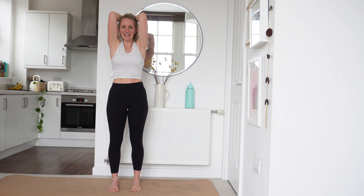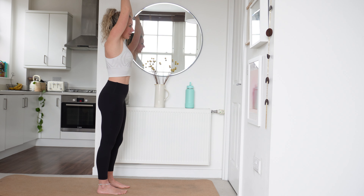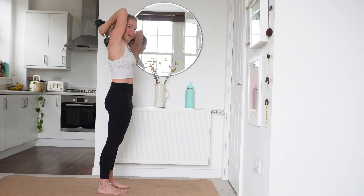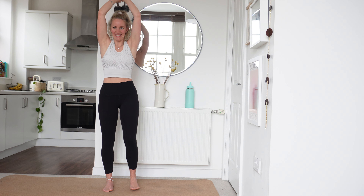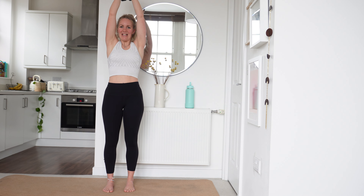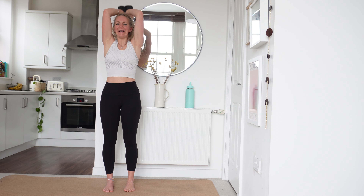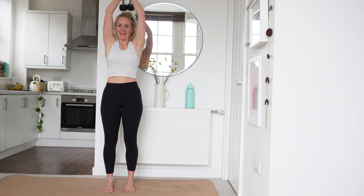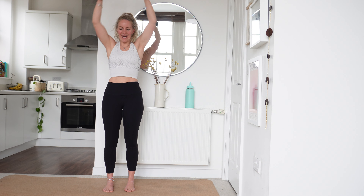Keep it nice and slow. Halfway — well done. Keep those reps coming. You can feel that burn, can't you? I can. We've got 10 more seconds. Breathe through it. Well done, last 5, 4, 3, 2 and 1. Relax, well done.